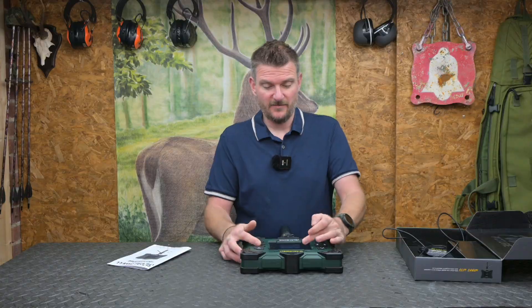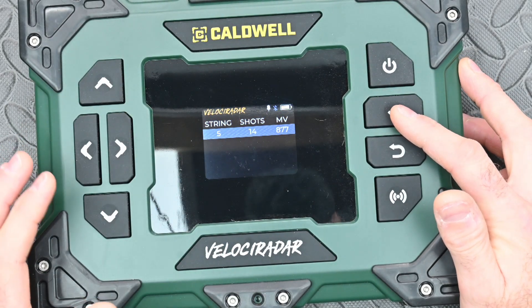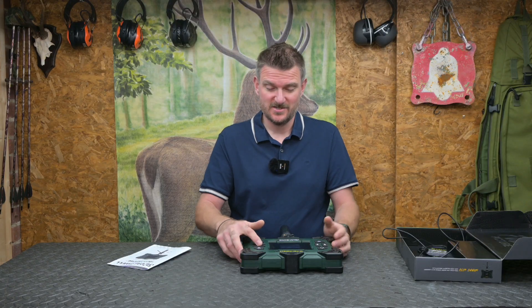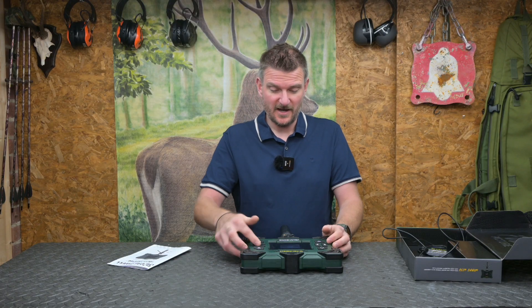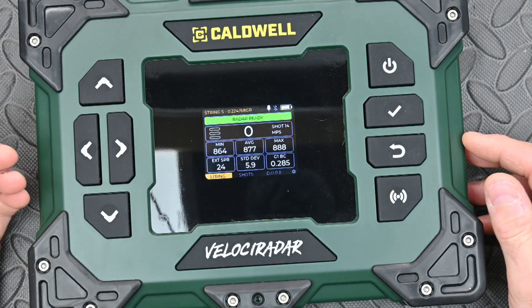Looking at string 5, for example, I had 14 shots on it and muzzle velocity was 877 metres per second — I had recorded that in feet per second but just swapped it over to metres. If I load up this string now it will show you on the screen exactly what I see in use, and it's actually ready to record again.